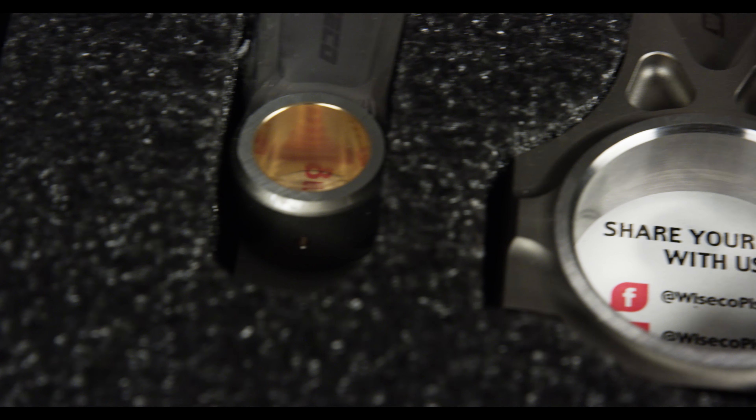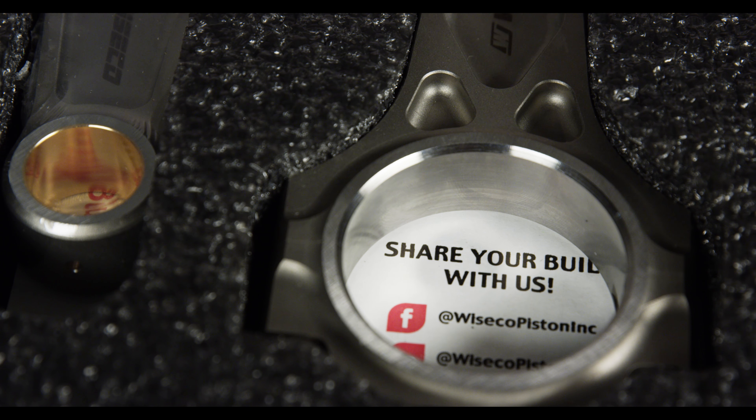It features a three-pocket design enabling us to have the best of both worlds — the strength of an I-beam and the weight reduction of an H-beam. The Wysco Boostline connecting rod will handle virtually anything you throw at it and should be a part of your next engine build.